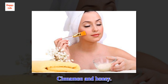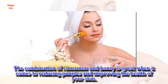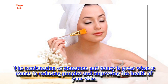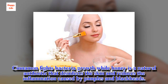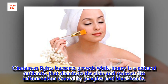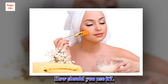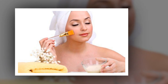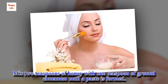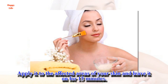Cinnamon and honey: the combination of cinnamon and honey is great when it comes to reducing pimples and improving the health of your skin. Cinnamon fights bacteria growth, while honey is a natural antibiotic that disinfects the skin and reduces the inflammation caused by pimples and blackheads. Mix 2 teaspoons of honey with 1 teaspoon of ground cinnamon until a paste is formed, then apply it to the affected areas of your skin and leave it on for 15 minutes.